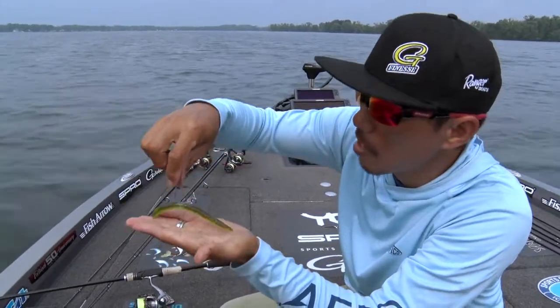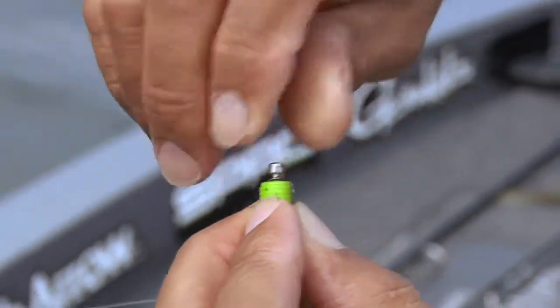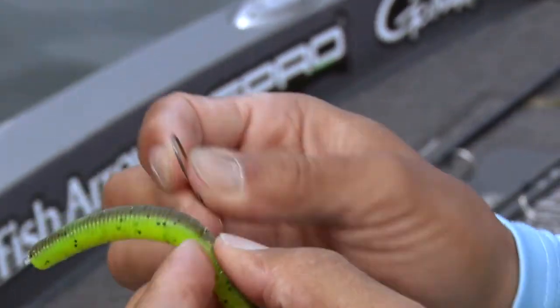But this wacky rig is for shallow water. If you want to fish a little deeper water or on windy days, you just put a nail weight on the top of the bait, just like this. So you can fish a little deeper water on windy days.